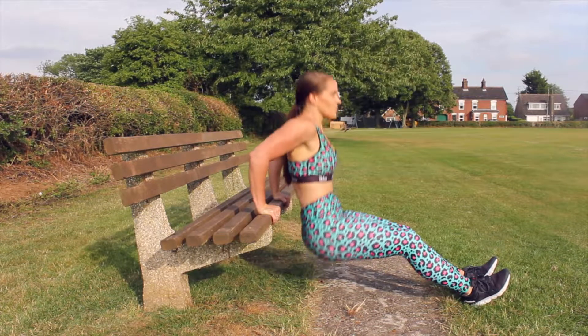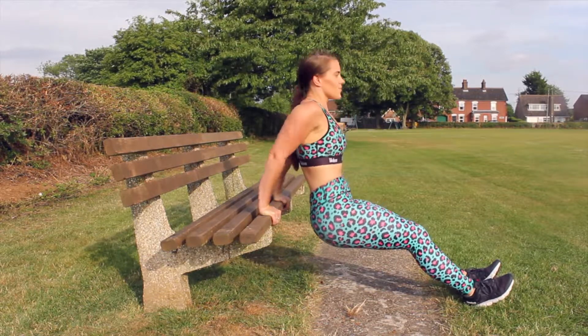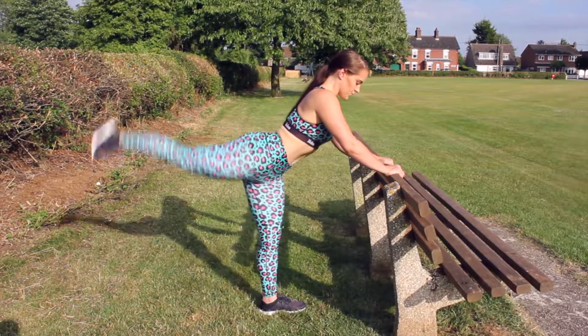Moving on to the tricep dips. Again, keep your hands about shoulder-width apart, coming down nice and steady — do not rush. Legs nice and straight out in front of you.